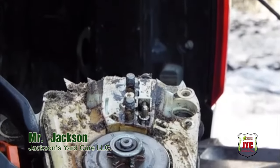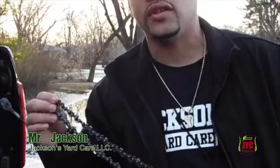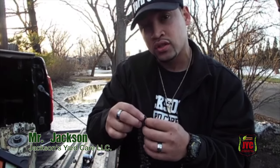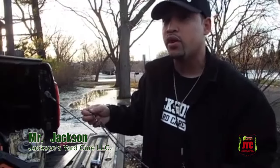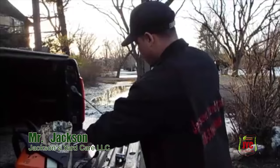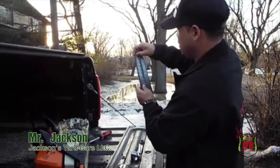Now you have your chain here, and it's very important that you know this: the grooves are only cut on one side. So if you put the chain on backwards and find out your chain ain't cutting when you know you got a sharp blade, you probably put it on backwards. Make sure you put the chain on correctly so you can cut your wood and get it done.